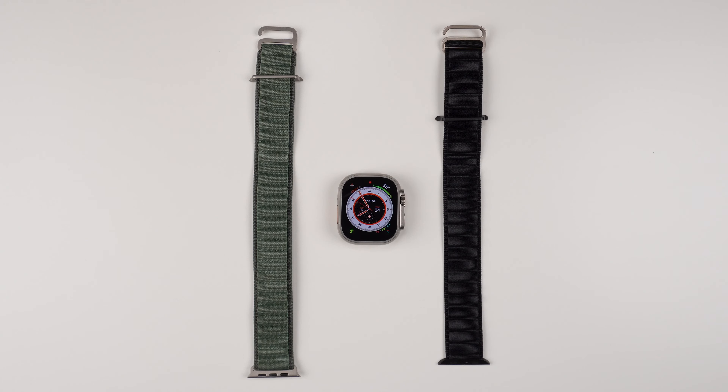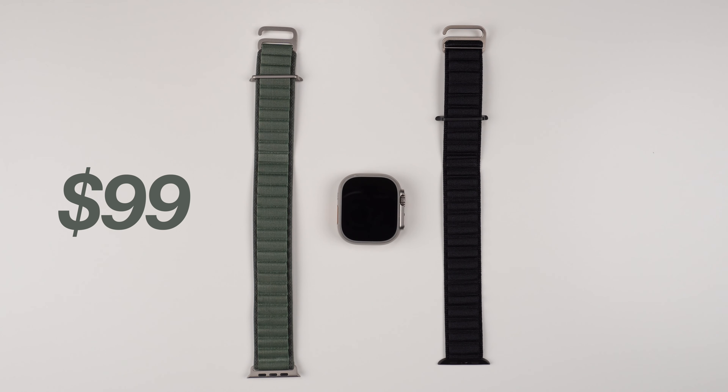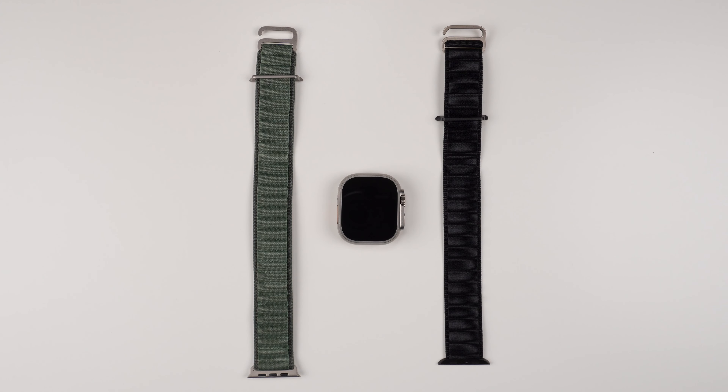Hey, what's up, it's Roy here. Today let's talk about a real Apple Watch band for my Apple Watch Ultra versus a fake watch band for my Apple Watch Ultra. The real one is $99 on Apple's website and the fake one is $8.99 on Amazon — so $100 versus $9. Is it worth spending a hundred dollars on a watch band, or is it okay to just grab something for 10 bucks on Amazon? Hopefully I can answer that question in today's video.